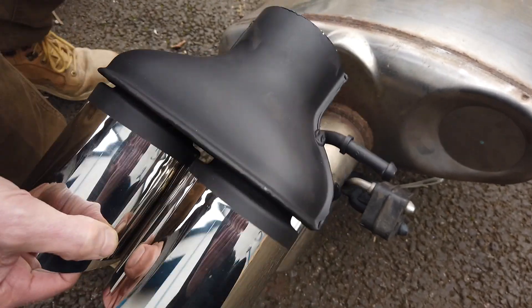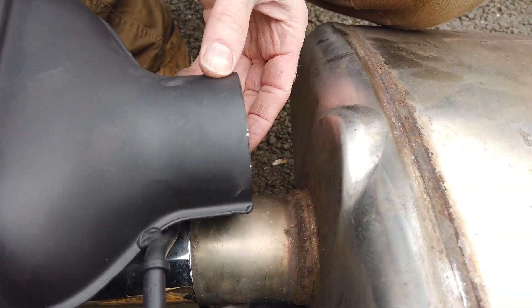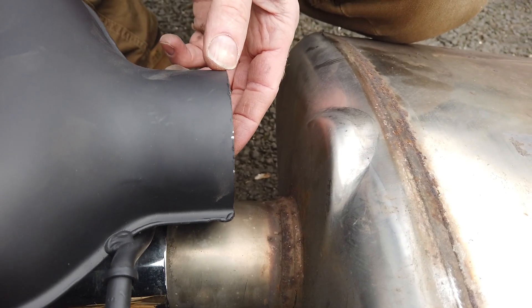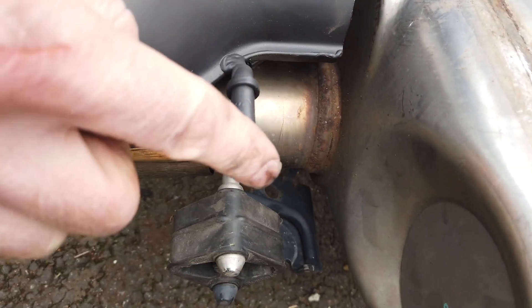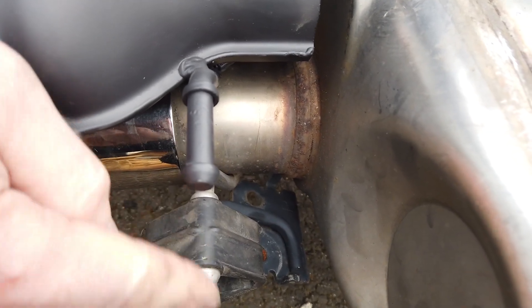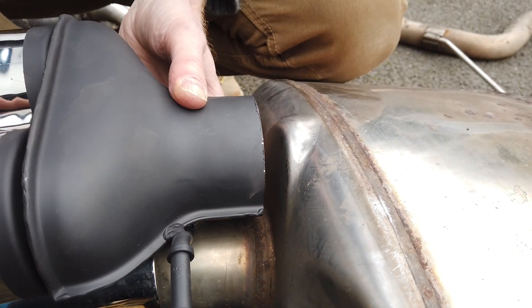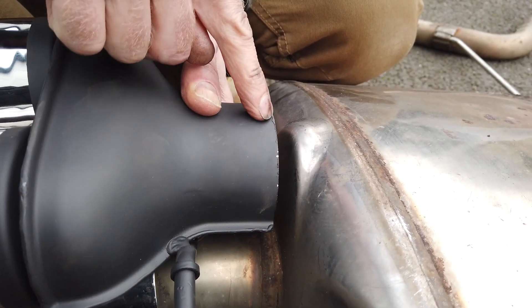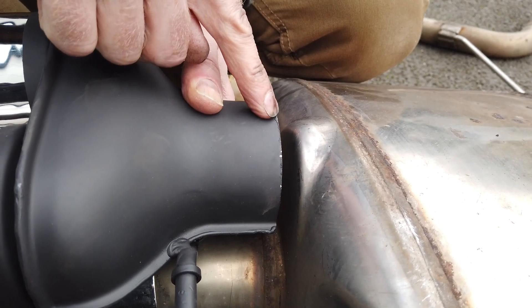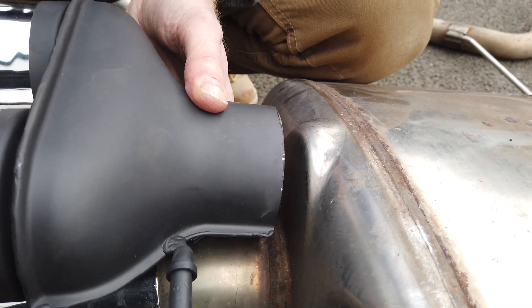Our options are either welding or clamping. Welding might be difficult, clamping on or bolting on is another option. Obviously we want to get the hanger in the same place, and hopefully we'll tack it on and check that it all lines up. It's going to be tricky to tack it on the car — we'll probably have to take the bumper off again. Let's have a look at how it looks on the diesel.